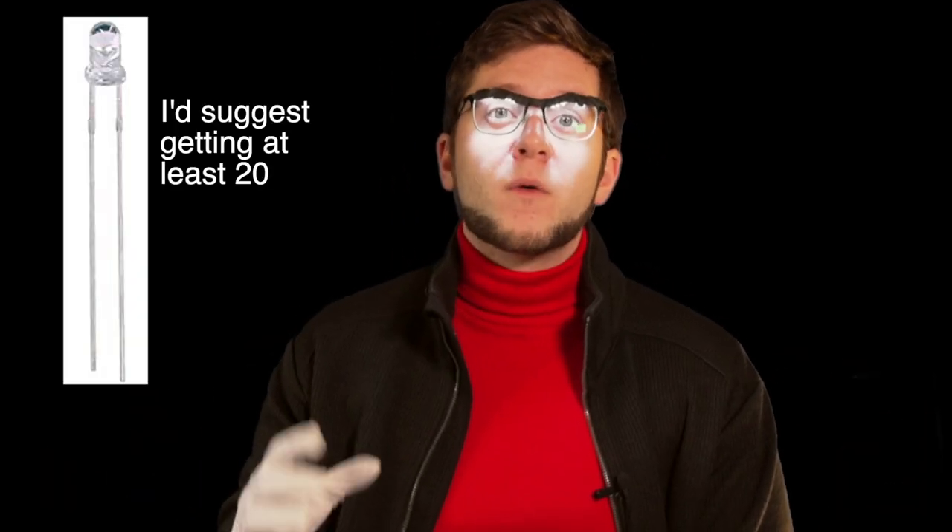Number six: 3mm white LEDs. Number seven: a nine-volt battery. Number eight: a nine-volt battery clip, since we don't want to solder the battery directly to the wire. Number nine: some wire — you don't have to buy this; you can strip wire out of unused USB cords to save money. I have a ton of micro USB cords with no use — they'd be great for this. I recommend 24 gauge wire since it's the smallest wire my strippers can strip. Number ten: a momentary switch to turn the glasses on and off. Number eleven: glasses — only if you don't wear them already.